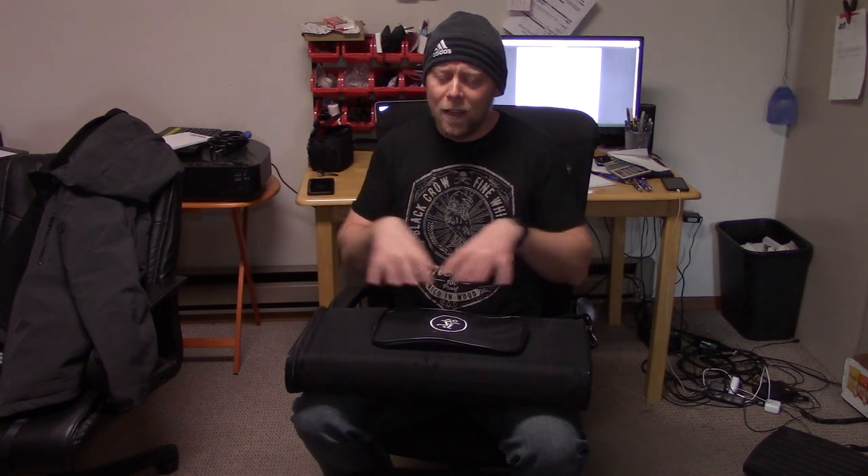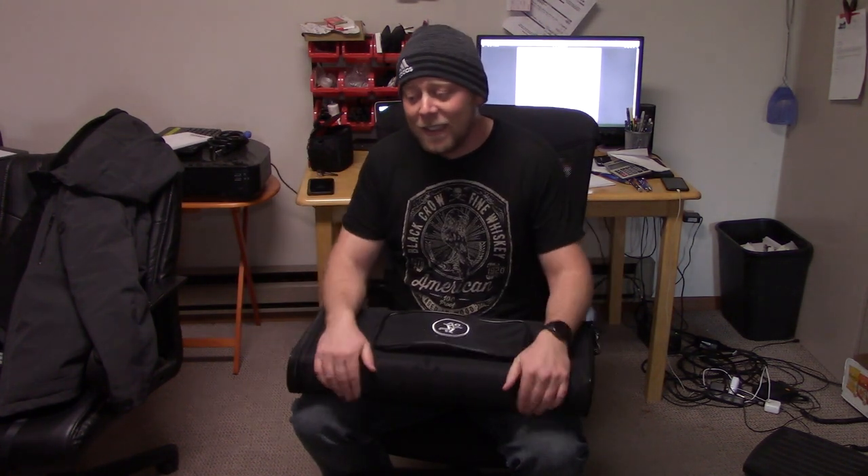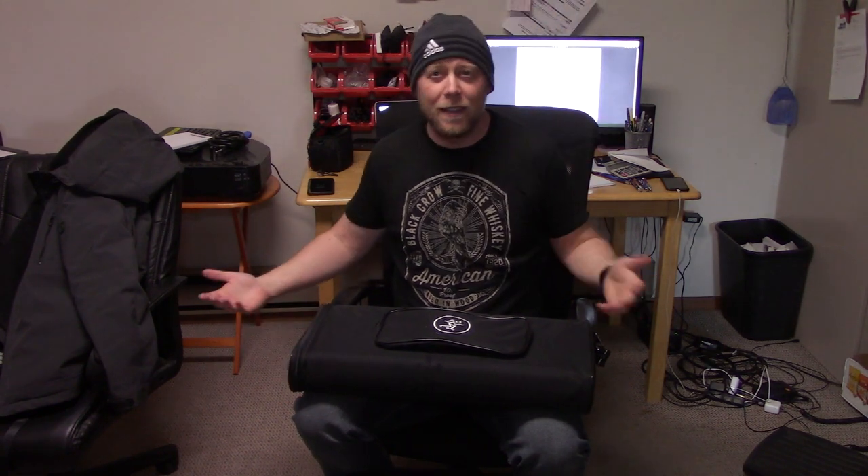I've got videos where I talk about how you really don't get any line array benefit from these. If you've got six two-inch speakers, you've got a 12-inch array — a one-foot array. If you don't have a six-foot array, you're really not going to get any benefits; I think maybe eight feet is where you really start to get some benefits. So while there's array technology in these — a six-driver array benefiting from driver coupling — there's not an array that really gives you line array benefits.